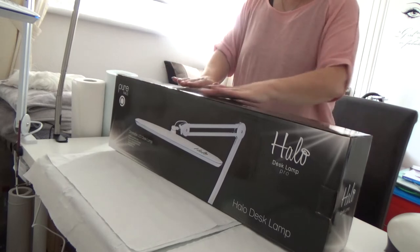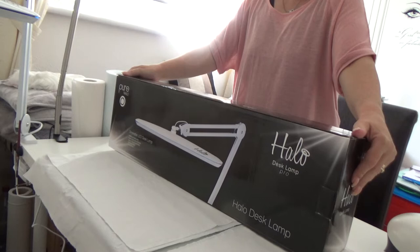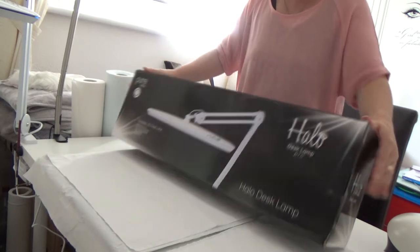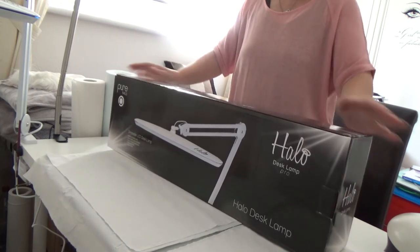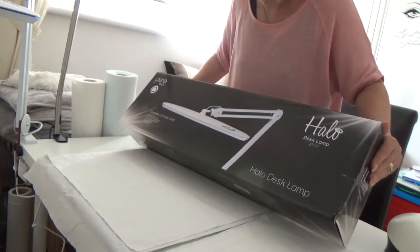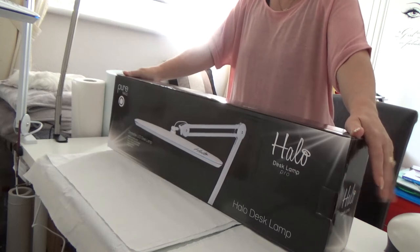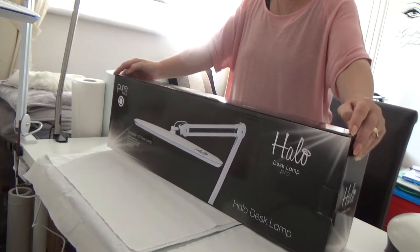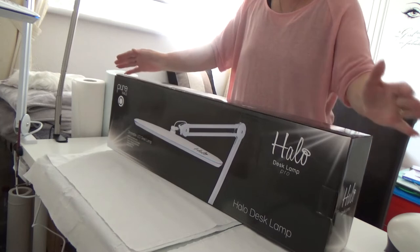Hi everybody, I know I haven't been around for a while — I haven't posted any videos for nearly a year. I've just picked up my Halo lamp and wanted to give you all a quick look at what it's like, what the light is like. I'm not affiliated with Aelo at all and this is not a paid review, just my opinion and first impression.